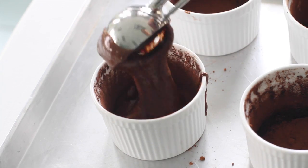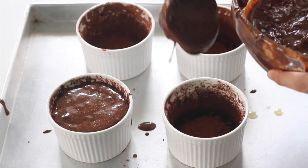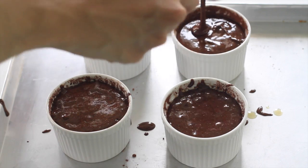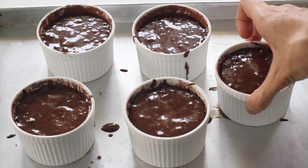Now just divide this into your prepared ramekins. Depending on the size of your ramekins, you can get four or five soufflés. You can fill them to the brim if you want your soufflés to be a little taller.